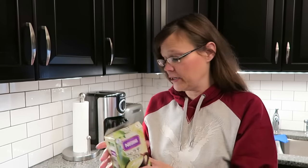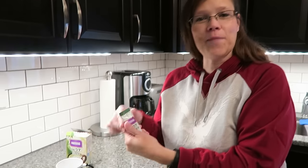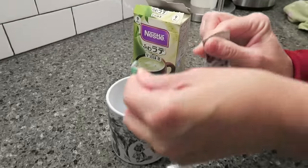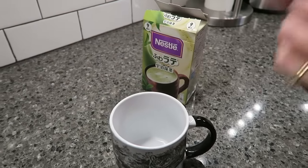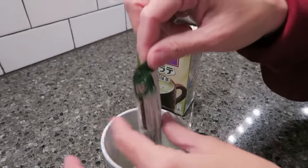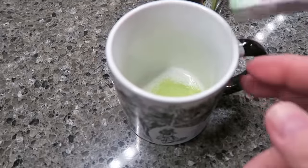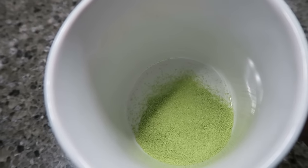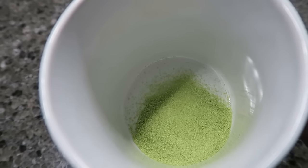I'm heating some water up, 180 milliliters, and I didn't want to open it until I was filming. It looks like a packet from Kool-Aid. I have my water heating and I'm going to add it to the green tea latte.